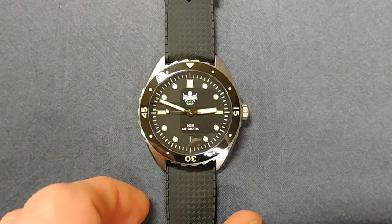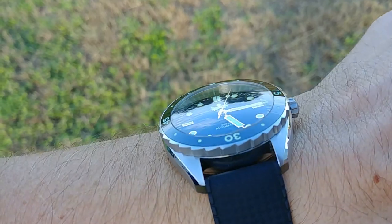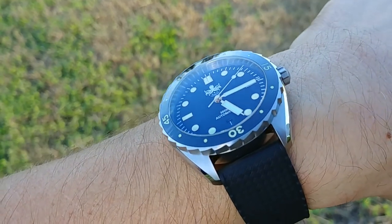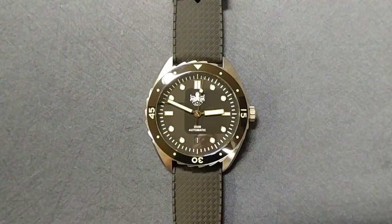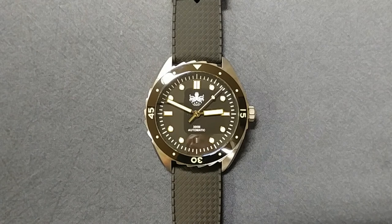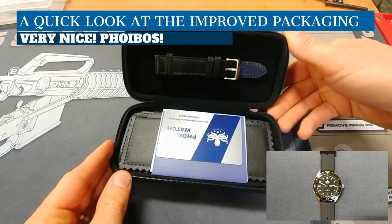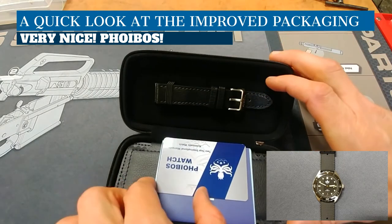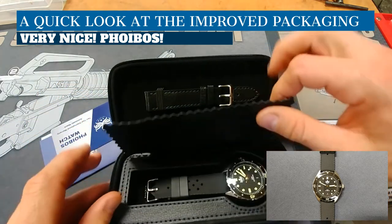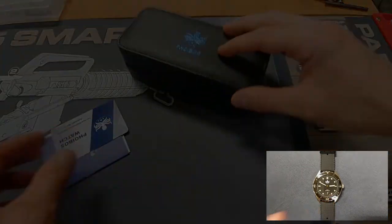The crystal is a dome sapphire — not a huge dome, but there is a slight dome you can see on camera. It does add a little bit of a distortion effect at certain angles, which I like. The dome is not as pronounced as some other watches I've looked at, so if you're not a fan of dome sapphire this one might still work for you. The Miyota 9015 movement is high-beat at 28,800 beats per hour — reliable, accurate, and you get a noticeably smoother seconds hand sweep.